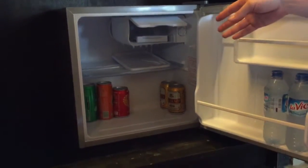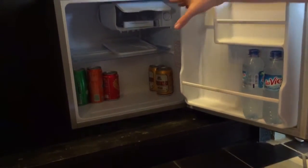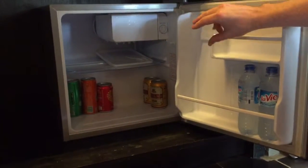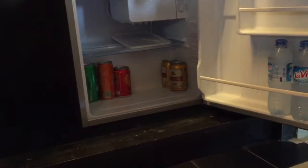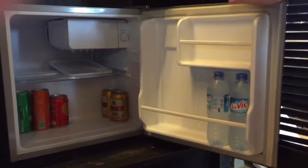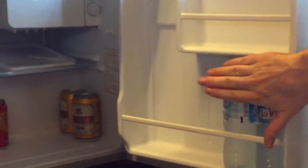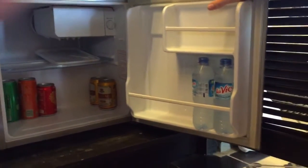An interior light would be nice, but it doesn't really cause any major problems because we're not using it every single day. There's also useful door shelving, which is a bonus in this fridge because it is compact, but it is designed so you can have your bottles of water there, which is really useful.